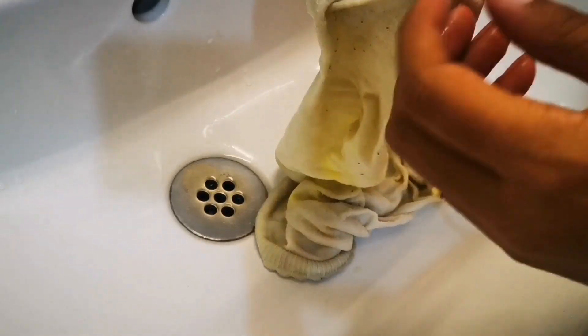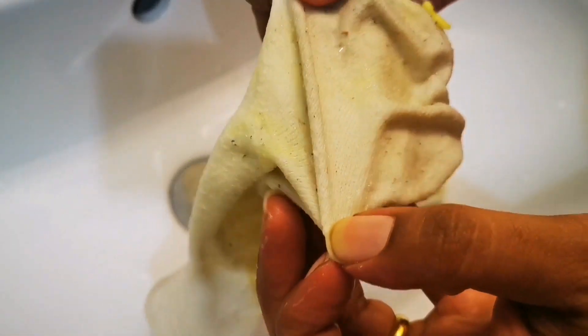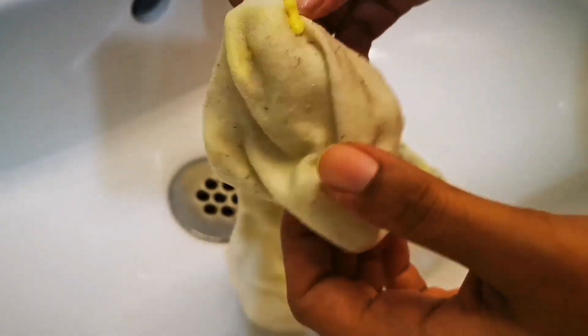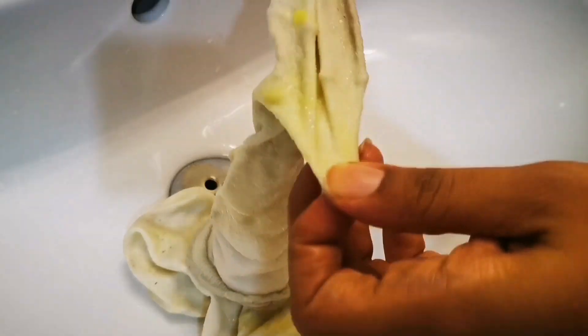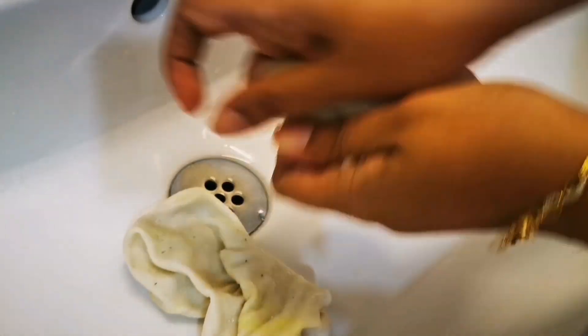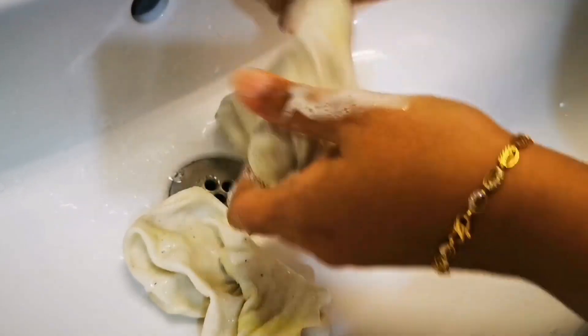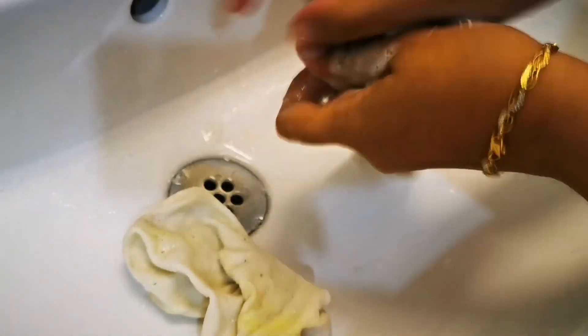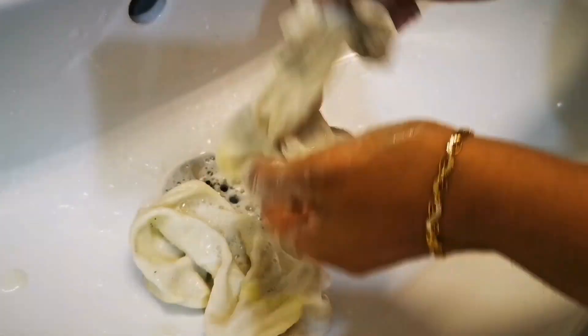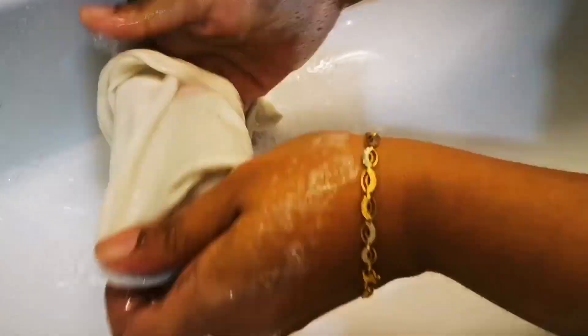Without any scrubbing, you will already start to notice that most of the dirt is pulled off — that's the soap and water action that took place in that one hour. Most of the dirt is gone, and the remaining dirt has softened up, so just a simple rub with your hands is more than enough to clear it.